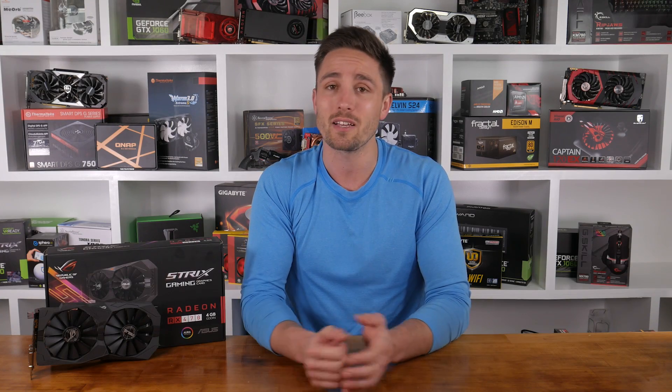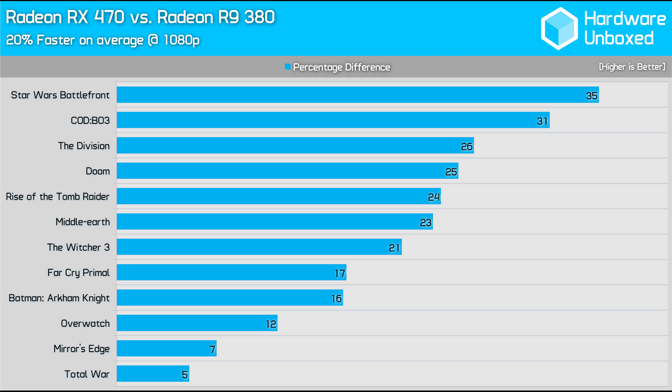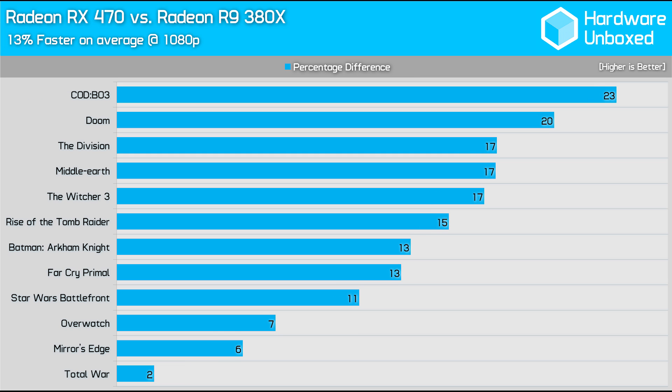Now let's jump into the part of the review I personally find most interesting and useful — the direct card comparisons. In a direct comparison with the RX 380, the 470 was on average 20% faster at 1080p. There's quite a spread of results though, ranging from 5% all the way up to 35%. I was really interested to see how the 380X and 470 stacked up, as these are two cards from different generations that feature the exact same core configuration. The new Polaris card is 13% faster on average through our dozen games tested, and again there's quite a spread of results. In our Total War DirectX 12 test, the cards were only separated by 2%.